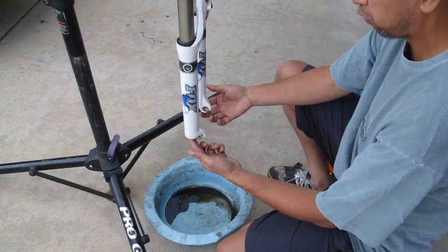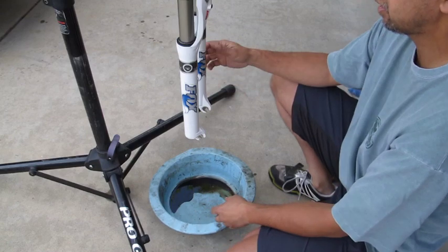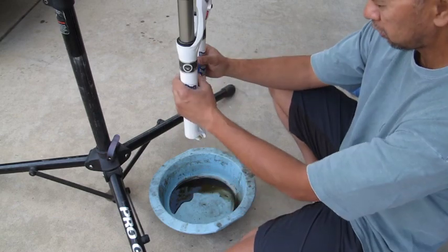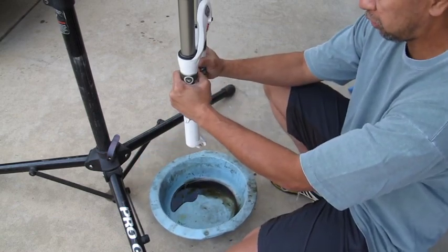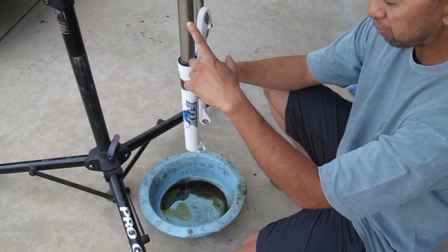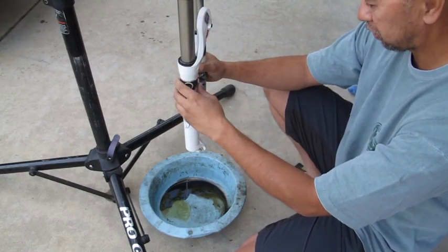With the foot nuts removed and rods loosened on both the air spring and dampener sides, the oil is going to come out, so make sure you have a bucket underneath. Pull the lowers out — you can see oil draining out of the dampener side. There's going to be more oil on that side, about 160cc's in there.